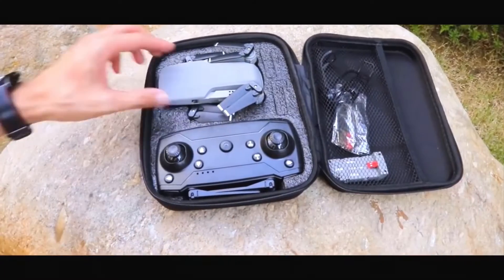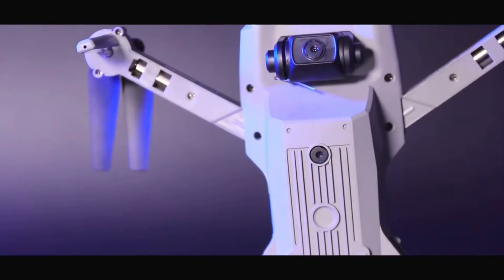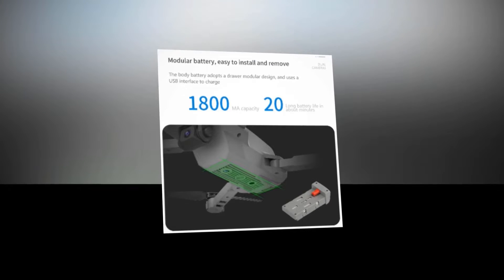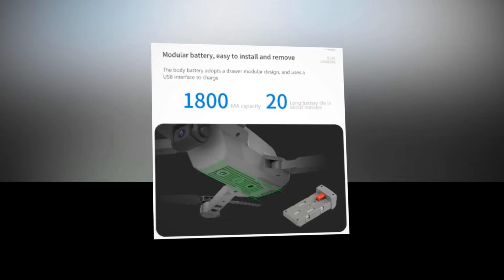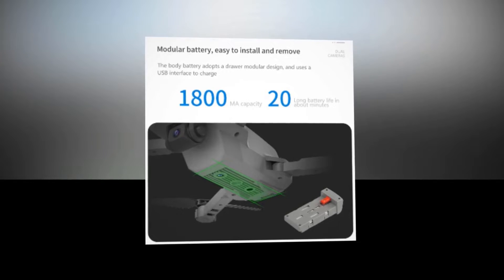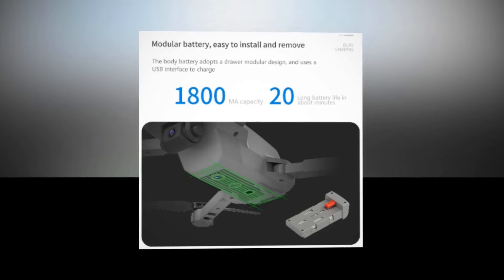This drone has a modular battery designed in a great way so that you can easily install it and take it out. You will be able to use multiple batteries one after the other, enjoying flying for a long time. The battery has a 1,800 mAh capacity that can provide about 20 minutes of battery life.